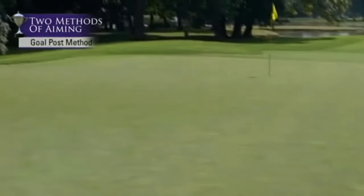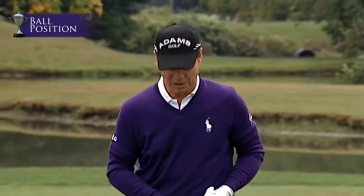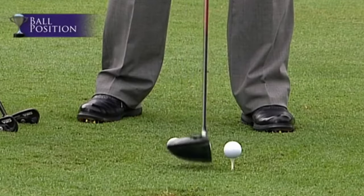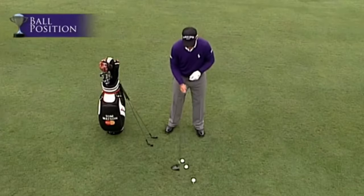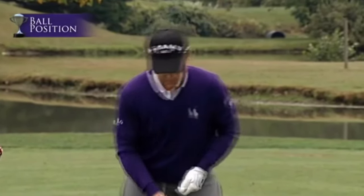Ball position is one of the most misunderstood elements of the game. Some golfers like Jack Nicklaus and Johnny Miller subscribe to the same ball position for every club — driver through pitching wedge all just forward of center. I subscribe to the theory along with Sam Snead that ball position should change: forward for longer clubs and more toward the middle of your stance for shorter clubs.